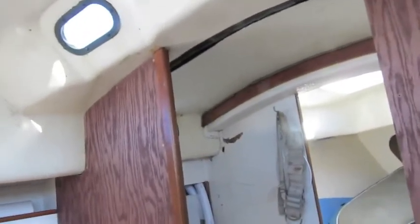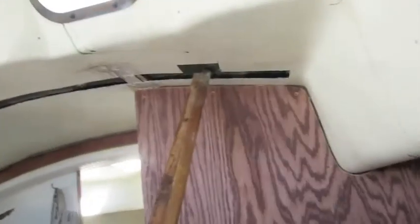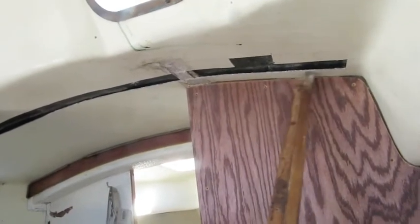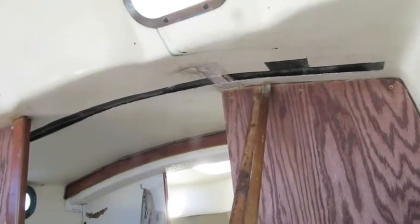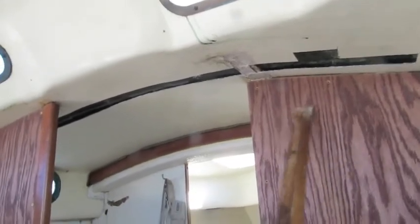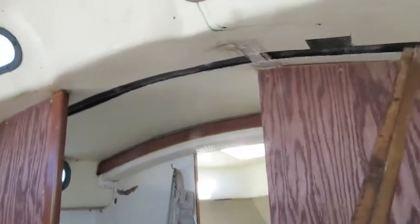Lots of work to do. I cut this out — taking the bulkheads out like I said. Which is a good thing I'm doing, because up here, see the headliner and the fiberglass for the doghouse — there's supposed to be wood up in there. The bulkhead is solid all the way up to this solid fiberglass, but the wood had slipped out, so this wasn't even structural anymore. Anyway, this is all coming out, and then I'm going to run a solid beam across the top here with a post dropping down, and open all of this up.